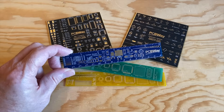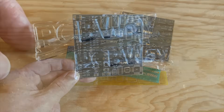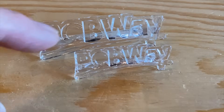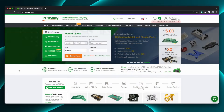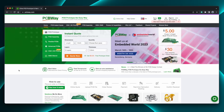They sent me a few samples, and I gotta say, these circuit board rulers and coasters are freaking amazing. And the clear resin prints of the PCBWay logo — these are 100% crystal clear. So whether you need PCBs, machining services, or even something printed in a specialty material your printer can't handle, PCBWay can do that for you. Check them out at PCBWay.com — there's a coupon code in the description, so be sure to check that out too. And now, back to the video.